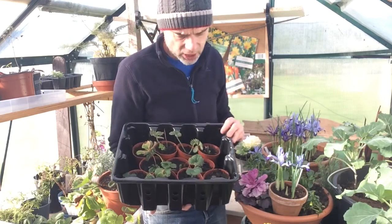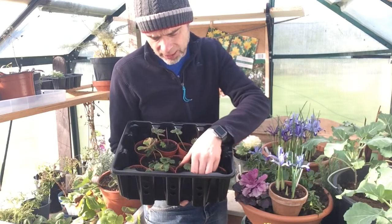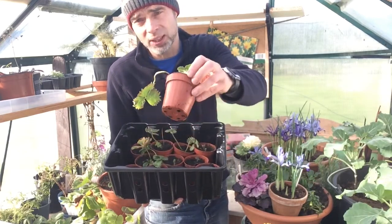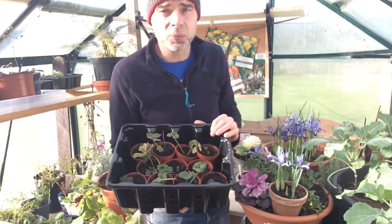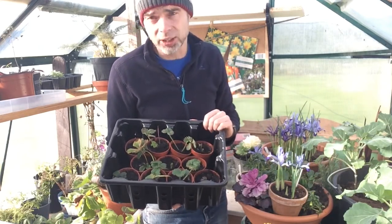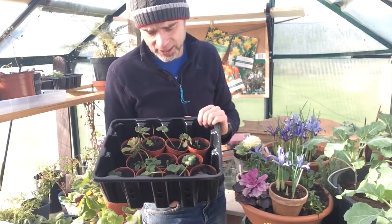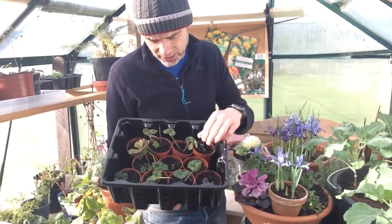So if you do get some runners, or some bare root strawberry plants, they will be young plants that you're putting into pots — about that sort of size, thereabouts — with some nice compost, preferably some soil-based compost rather than peat-based compost. And I'll come to why that is: not only is it good for the environment, but it's good for the plants as well.